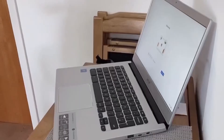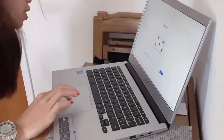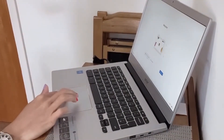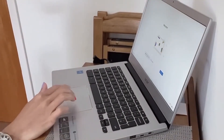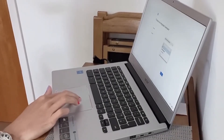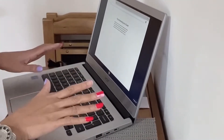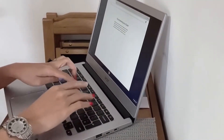Wow! So there it is, guys. I tested the charger and it charged, so now I'll set it up. I'm here in the United Kingdom. Let me test it first before fully setting it up.